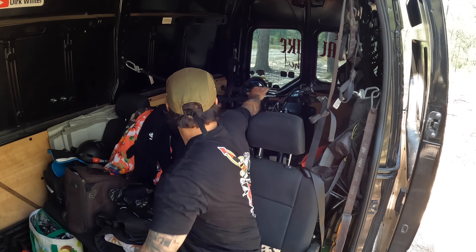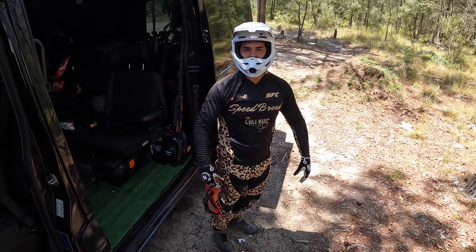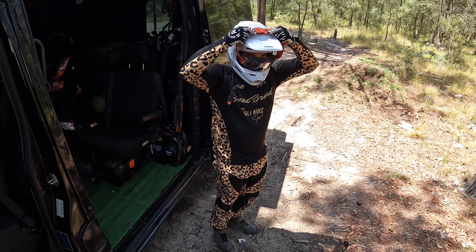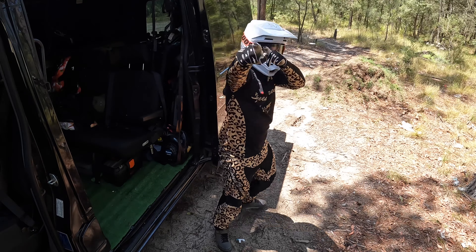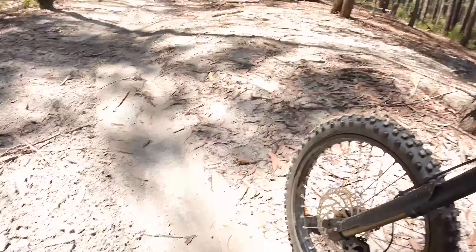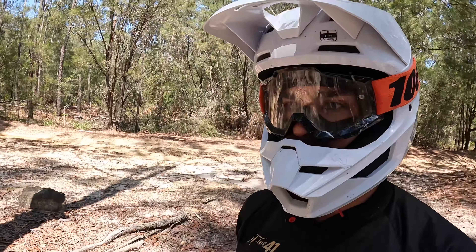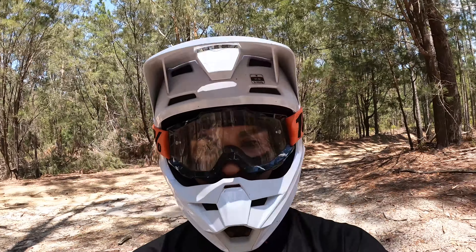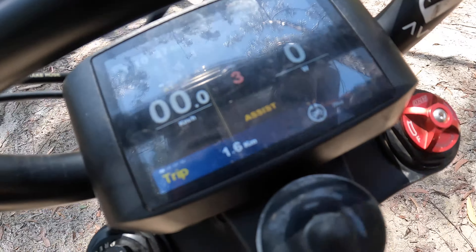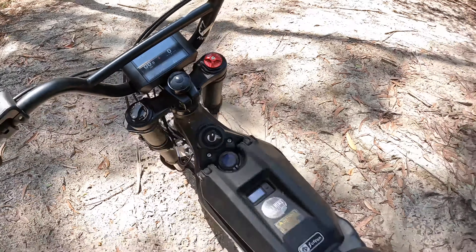I'll take you with me. Let's go send this thing. We made it to the spot — someone's already been here. It rained the other day and someone's already ridden it, so you know she's good to go. Got the new display on, chucked it in high power mode 3. Got that all hooked up.